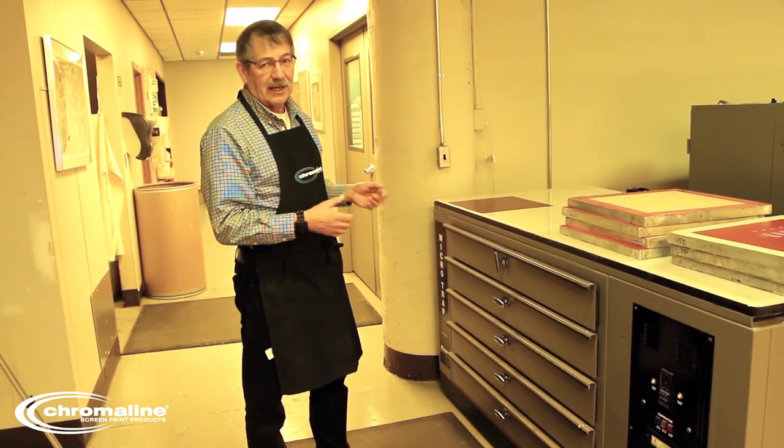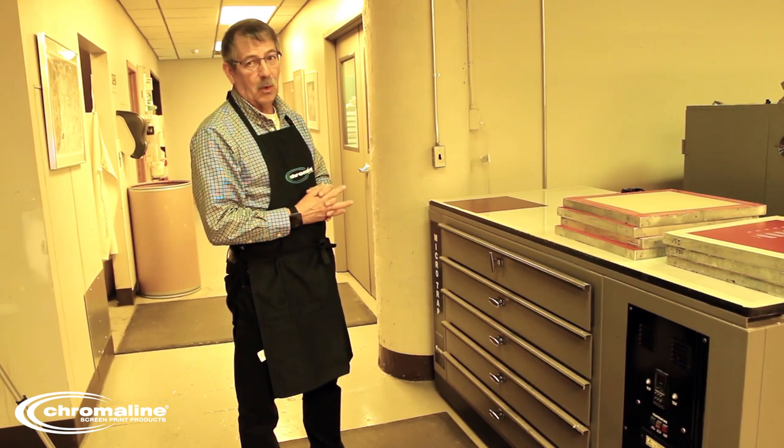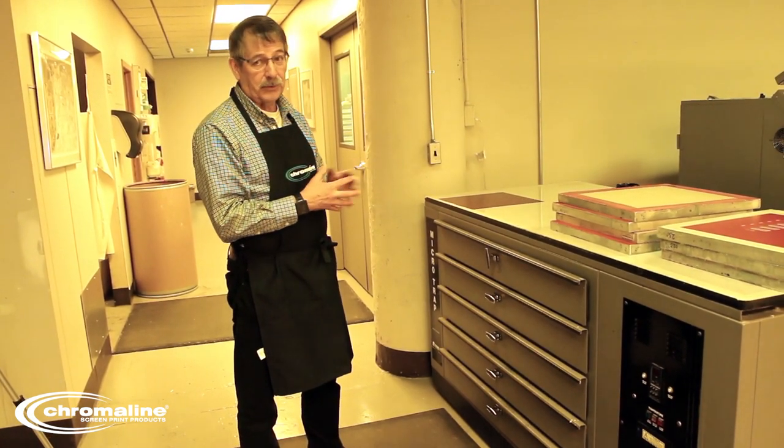Once they're dry, get them out of that cabinet and shoot them. Or put them in a storage area in a cool, dark, dry area.